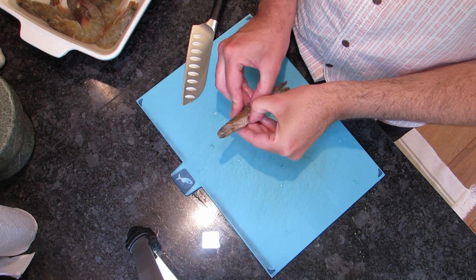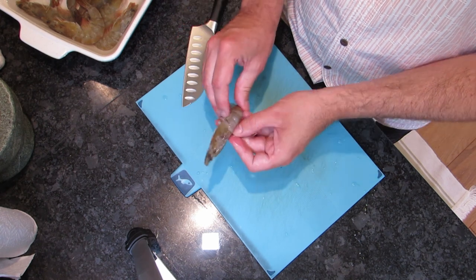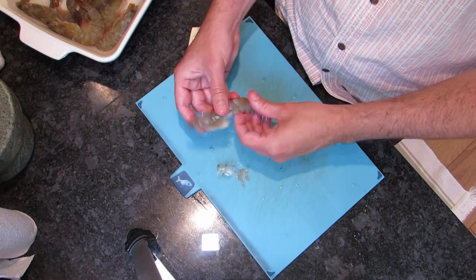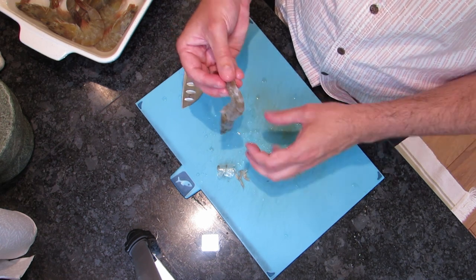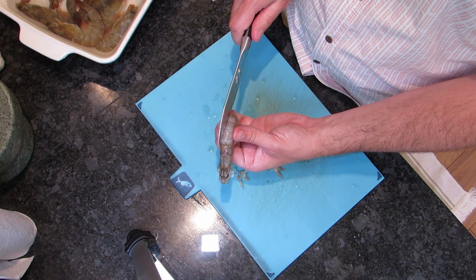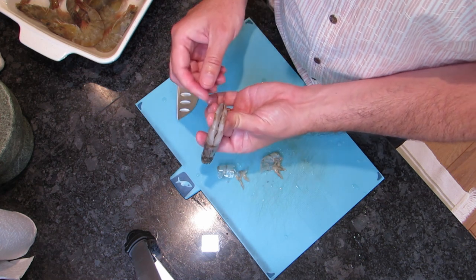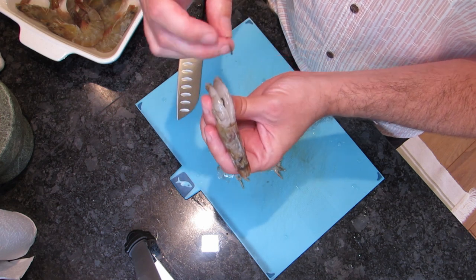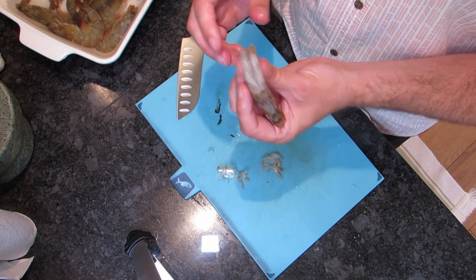To de-shell your prawn, just pop your thumb in the bottom, pull that away, and then keep running around it leaving that head on, going down to that tail bit, so you've got this lovely piece of meat right down the middle. Then pop your knife and cut about halfway through down the back of the prawn — you'll see in there the digestive tract — then just pull that out and get rid of it. That's your prawn all prepped.